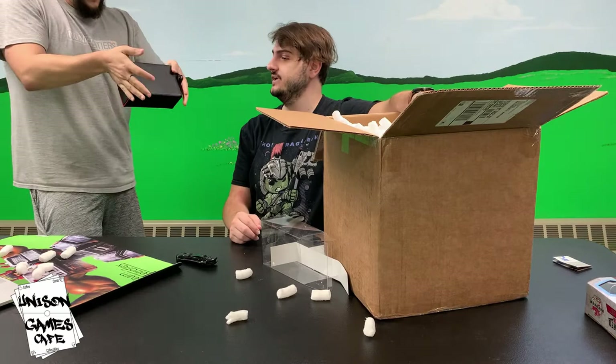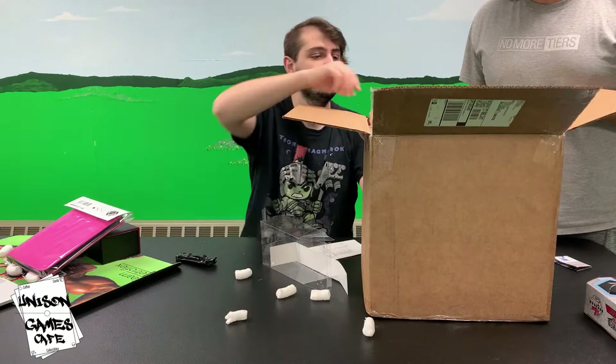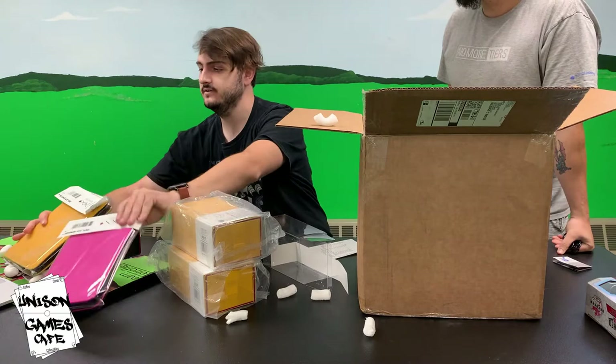I guess we'll just pull everything out because it's not in any particular order. We've got a zip binder here - this one is pink. Look how pink that is, that's a sharp color, that's pretty dope. Then we got this large box - we'll show that in a second. This is the other large box, we got two of those. Here's the yellow color - this one is the four-pocket zip binder. Very nice, we got two of those.